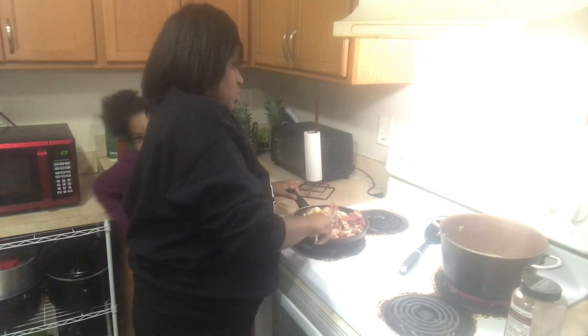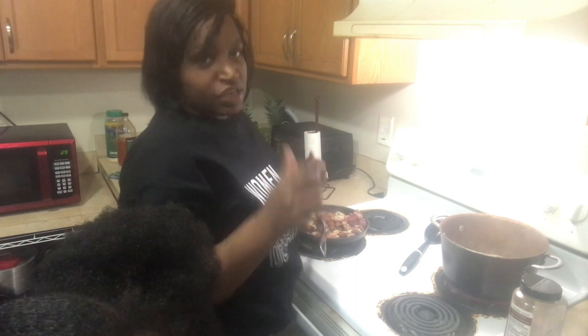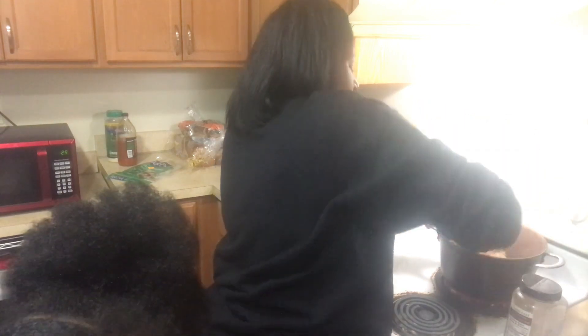This is going to be a little while, so I'm going to let it brown a little bit. For the chicken, I'm going to let it get a little bit white — let it get fluffy and white.